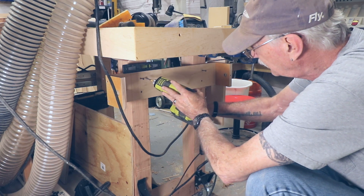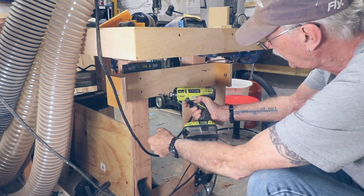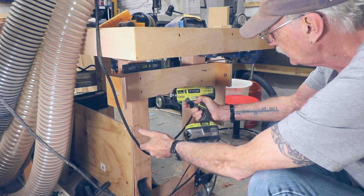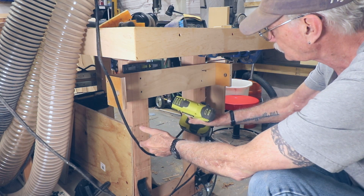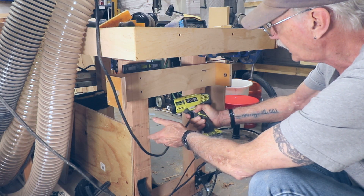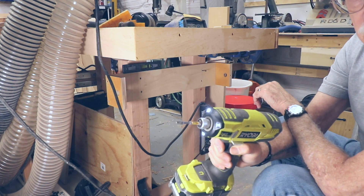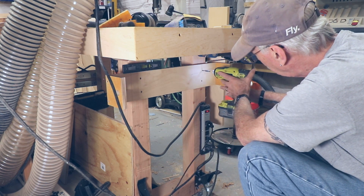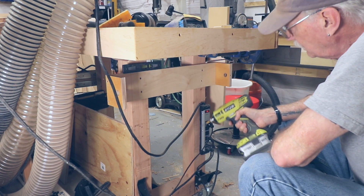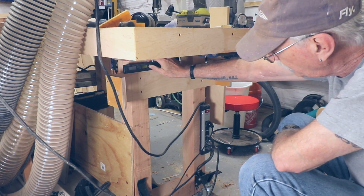Love this thing. This is the Ryobi Quiet Strike, in case you're interested. I don't know the difference between the Quiet Strike and the one that makes more noise. But it's the Quiet Strike and the trigger is really sensitive — I don't know if you can see that on camera. So you can really tune how far that's going to go in and at what speed easily with your finger. There we go.